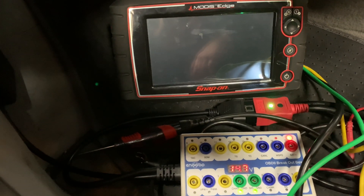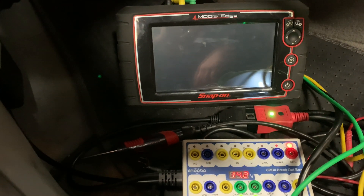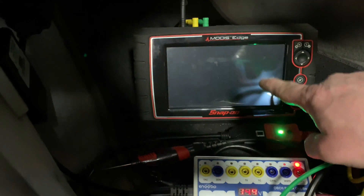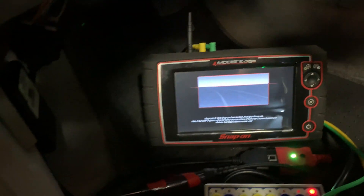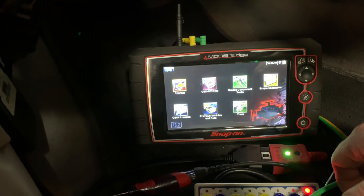Alright you guys, I'm going to show you how to check high speed and low speed CAN lines with a scope. We're going to be using a breakout box and our Modus Edge 2-channel scope. We'll go ahead and turn the scope on. I have the car running already.